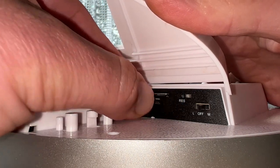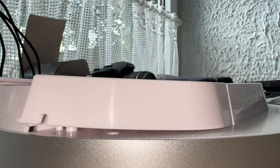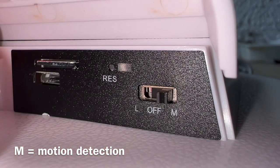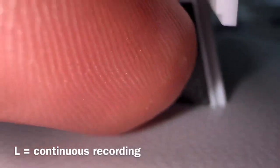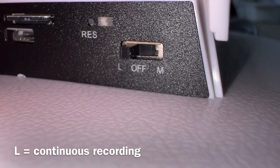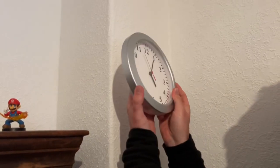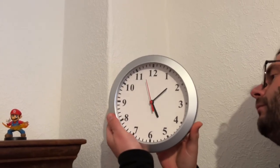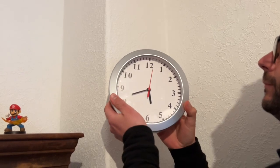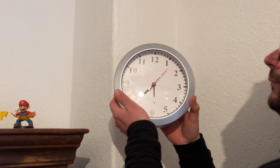This is a perfect choice for real-time monitoring of our home or property. It's really easy to use — no software needs to be installed. One-click operation: L for continuous recording and M for motion detection. No software, no app, just one click. We simply insert the micro SD card, turn it on, and the camera starts recording automatically.